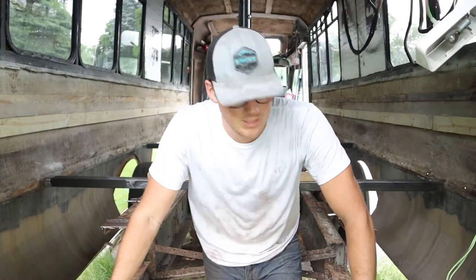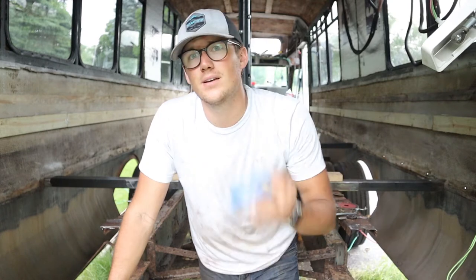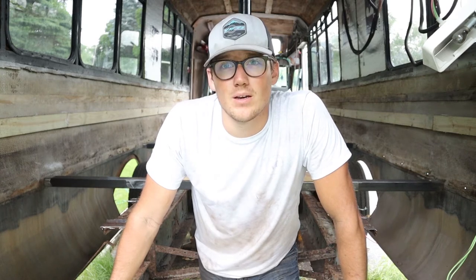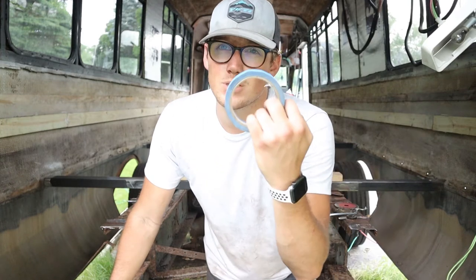Since I've got a little bit of time before the welder gets here, I'm going to go ahead and tape off where these are going to go — just measure and tape the edges so we can get a more precise idea of where everything is going.